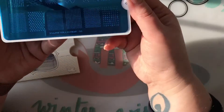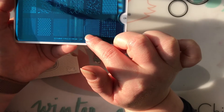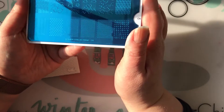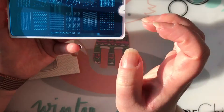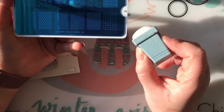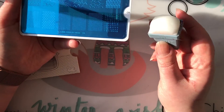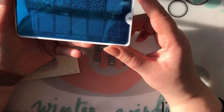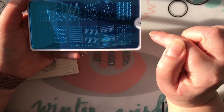Plate number five is more of your background images. As per usual with MoYou London plates, they are very finely edged with really fine lines. That's why I typically use the MoYou London sticky stamper for these images in particular — because they're so fine and otherwise they don't pick up as well. So that's plate number five.